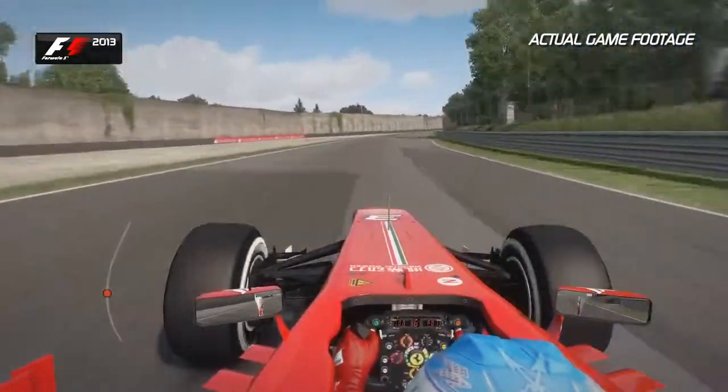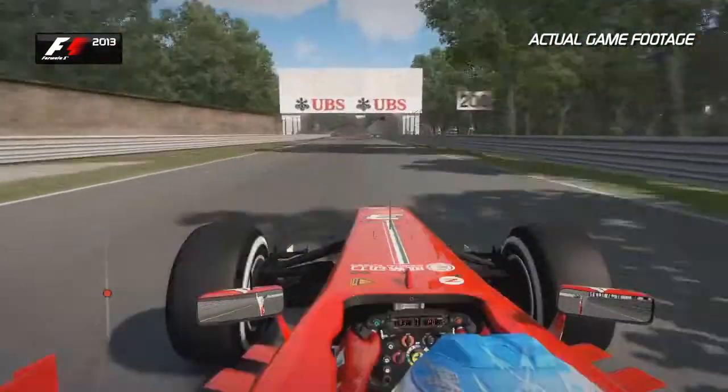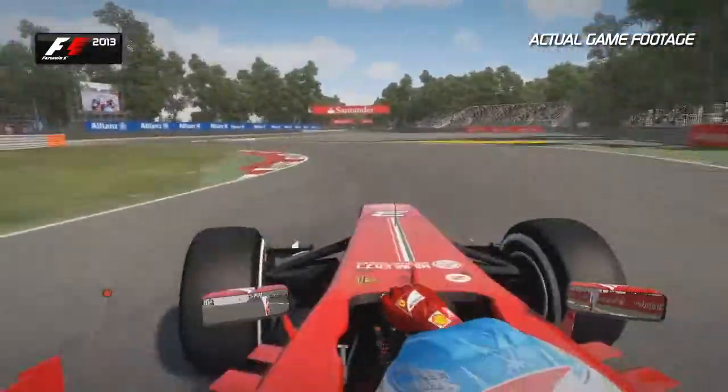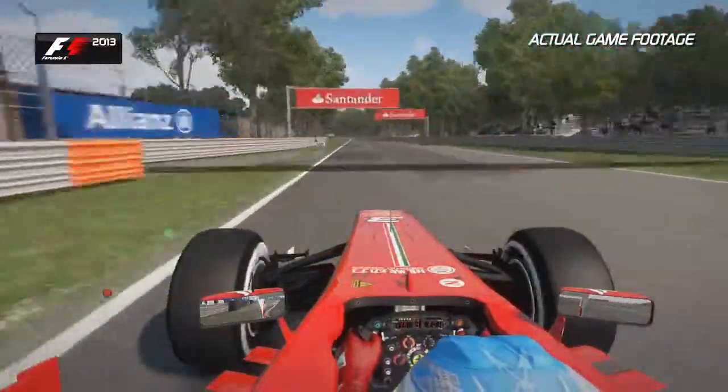Eyes to the bridge in front — use that as a reference. Get the car over to the right hand side and brake just after the 100m board. Don't use too much of the kerbs; you want to attack them relatively aggressively because you want to keep that momentum on the run out of that corner towards the two Lesmos.